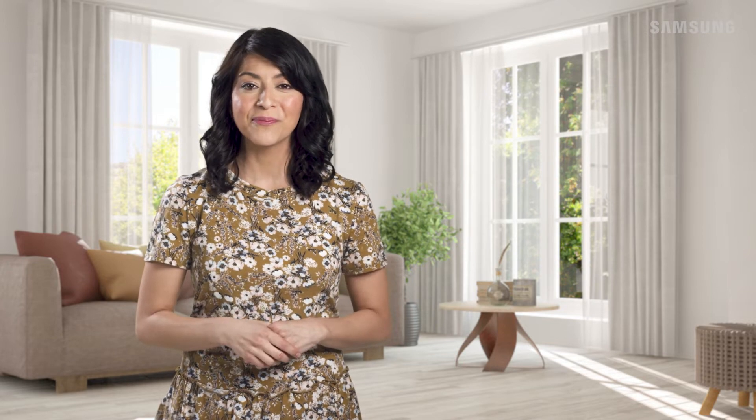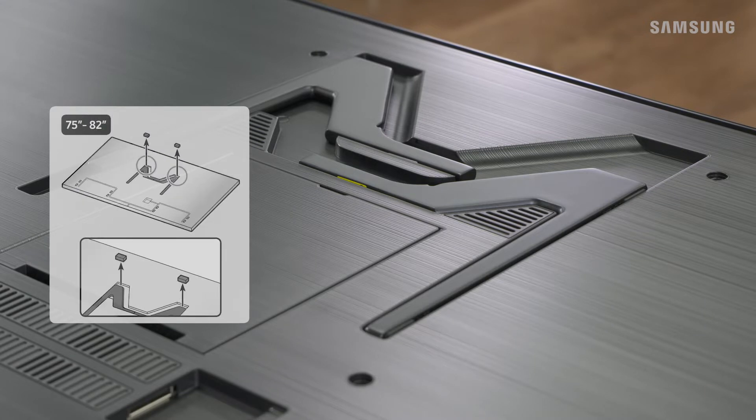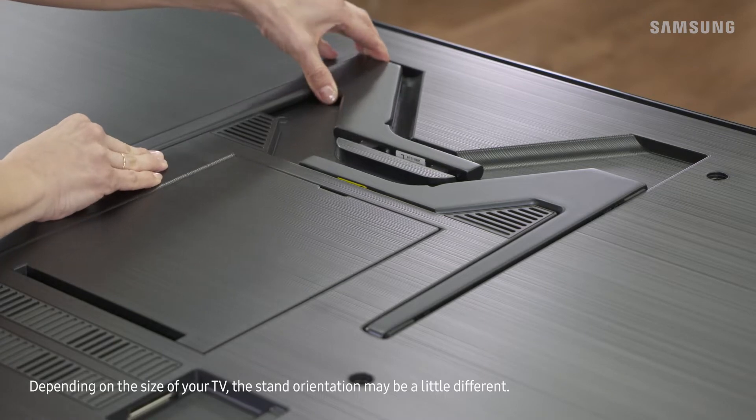You'll notice the stand feet are located on the back of your TV. Remove the protective cushioning first before taking out the stand feet. Just push the stand foot up and then take it out.